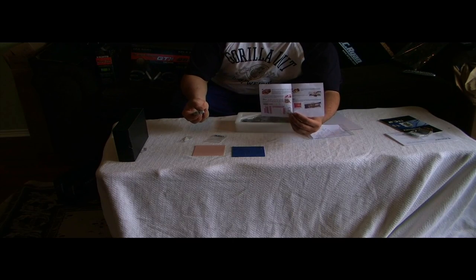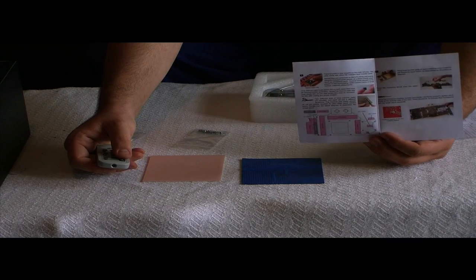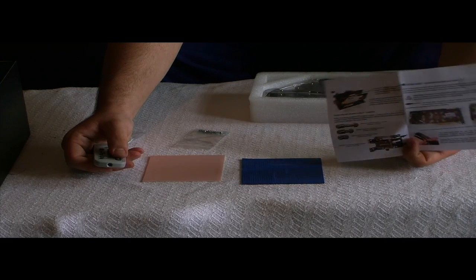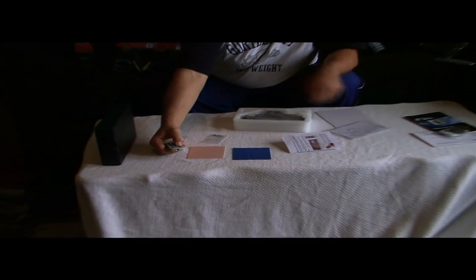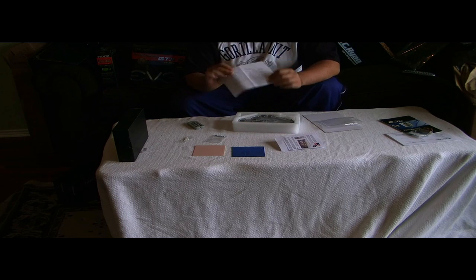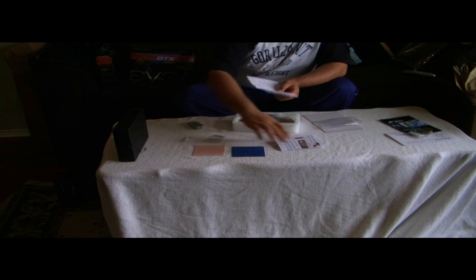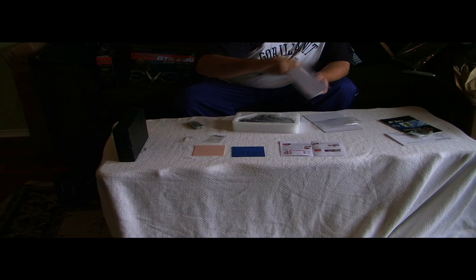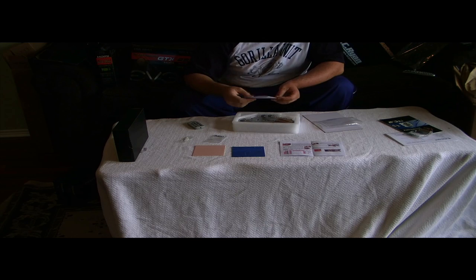I'll show you — nothing special, it just makes it a lot easier how to mount it. Just a little instruction manual, nothing big. And then this tells you what the water block looks like. It's the same concept as this little brochure, but this one tells you in more detail how to cut it, where to cut it, where to put it — all the good stuff.